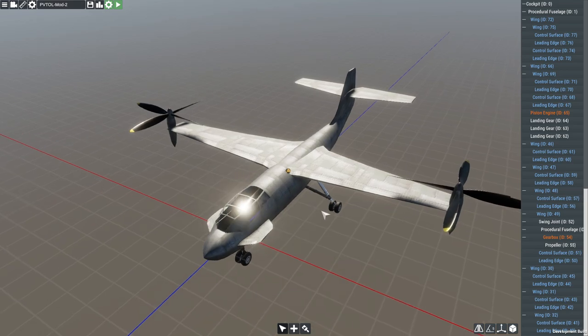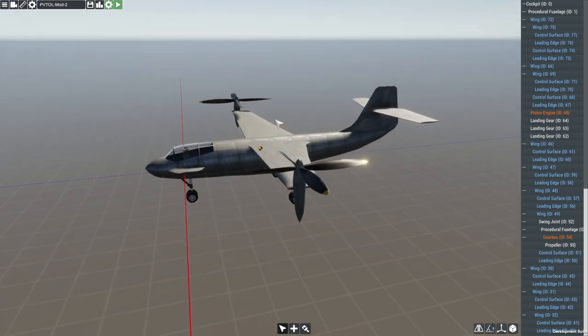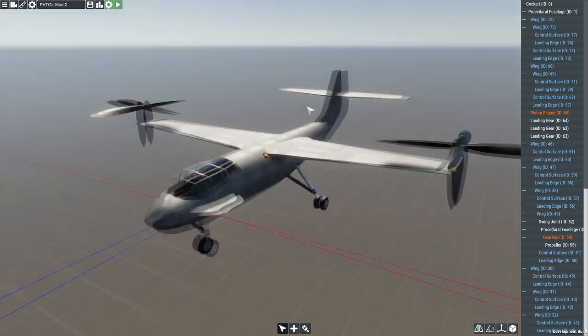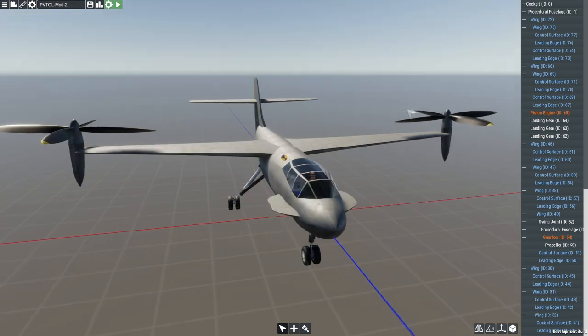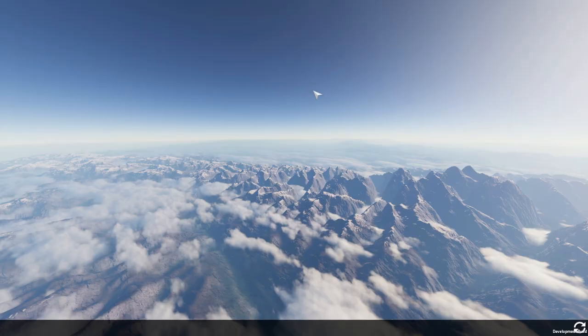We had a couple of problems in normal mode where it was very stable flying in VTOL and not very stable in normal mode. Last night I tried to record this section and it crashed the game about a hundred times — I recorded about three minutes of footage with six crashes during it. But the crashes are fixed, the aircraft is fixed, let's take her off and show you what I've got.